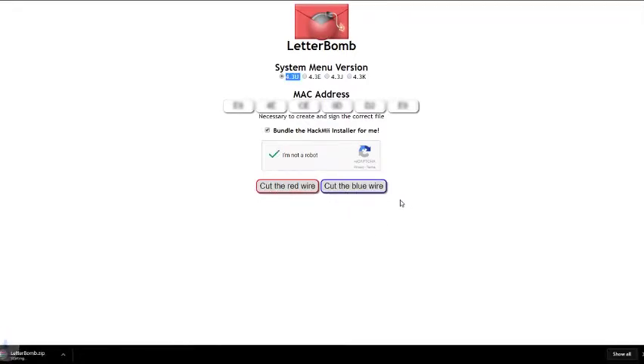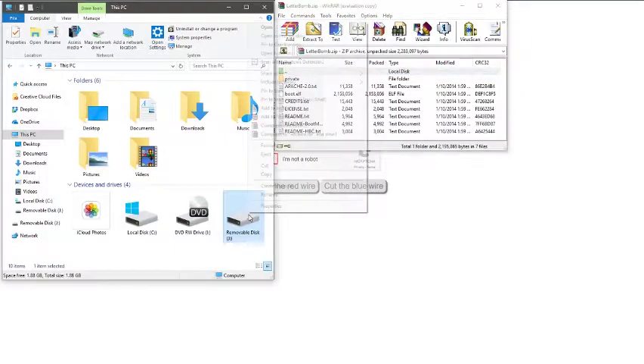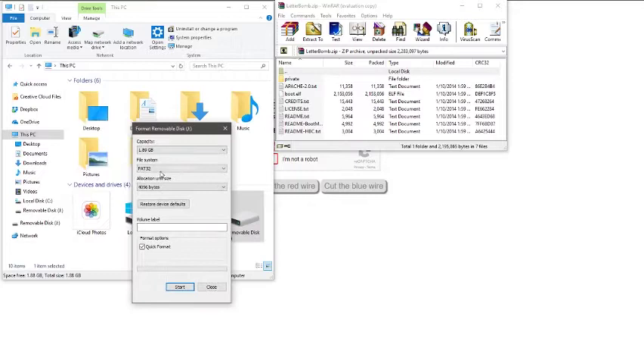Once you've downloaded your file, once you have your letterbomb.zip file downloaded, just insert your SD card. I know a lot of tutorials say it needs to be 2GB capacity, but that's not true at all — I use 16GB, and I know people who use 32 and 64GB. You do have to format it to FAT32, just do a quick format.